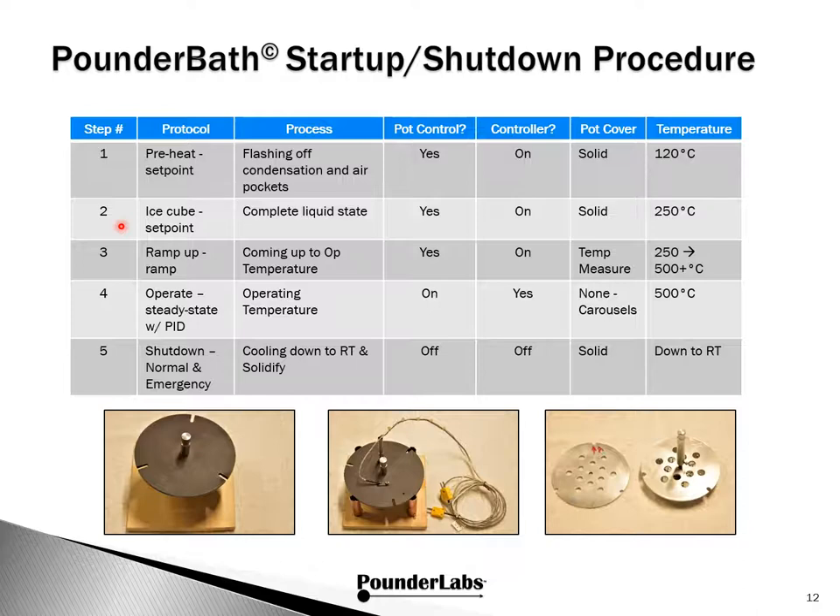Step two — Ice Cube — is done with the set point; our goal is to get the solution completely liquid and eliminate all remaining solids. We're doing this with the pot controller with the PID controller on. The solid lid stays on and we're targeting about 250 degrees C. Step three — Ramp Up — the goal is to come up to operational temperature. We change over to the temperature measuring cover and nudge up the pot controller to 250 to about 500 degrees C. Step four — we have reached operational steady state at our operating temperature. The pot controller is on, the PID controller takes over, we remove the measuring cover and use the carousels, operating at 500 degrees.